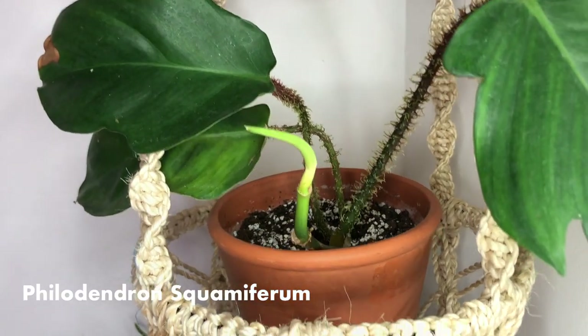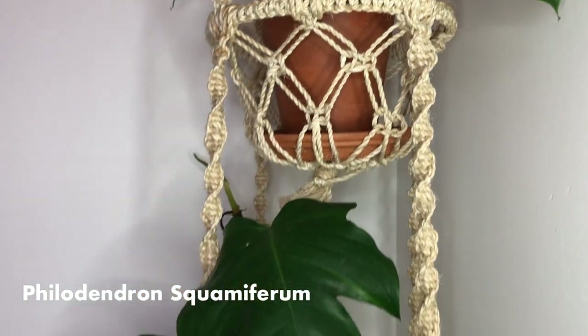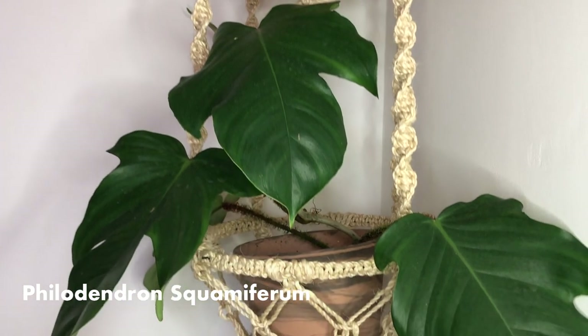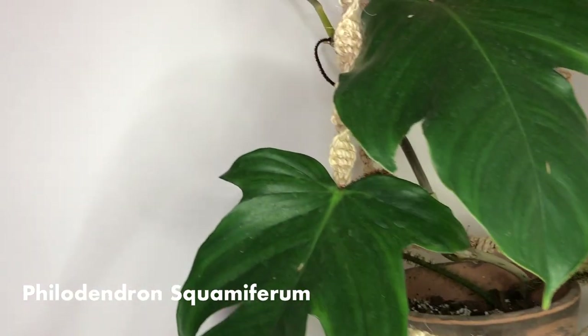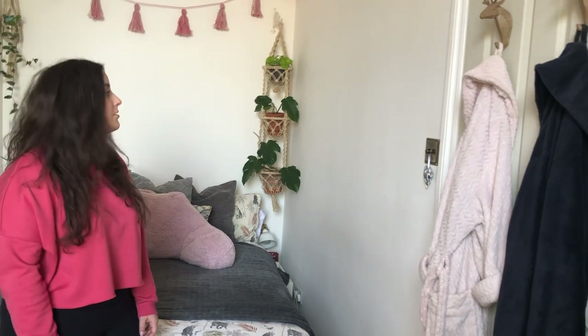Below we've got two philodendron squariferous. The stems on these are absolutely incredible — they're bright red and fuzzy and feel amazing. It doesn't get the best light so it won't push out the most growth, but it's perfectly happy there. If you like this video please give it a thumbs up, and if you've got any questions drop them in the comments below. If you want to see part two, make sure to subscribe so you don't miss any updates.